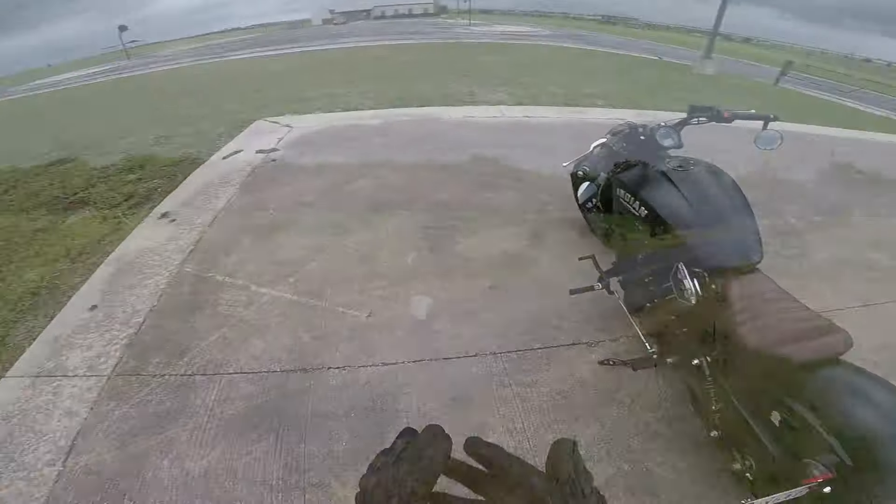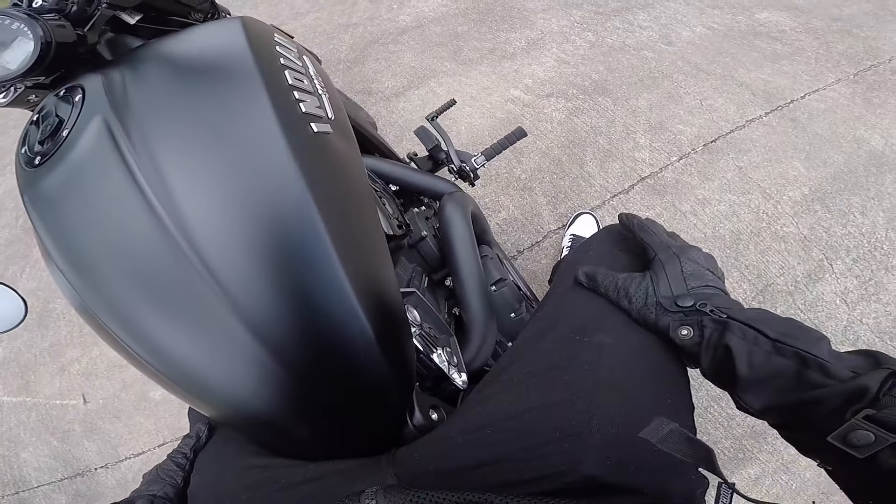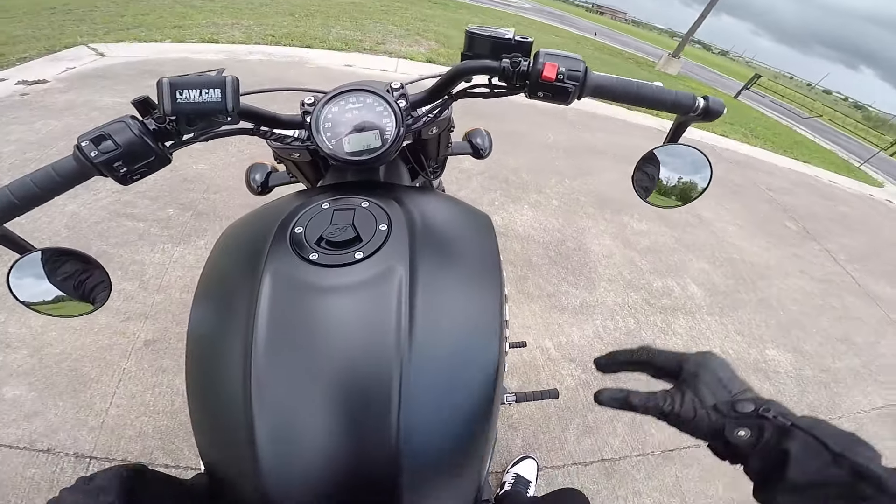Welcome back guys, I hope you enjoyed those shots. I love how this bike looks with this exhaust — I definitely love it. And the sound, man, check this out.